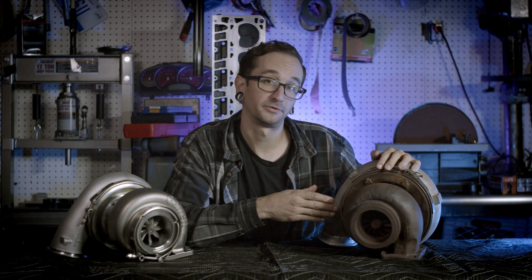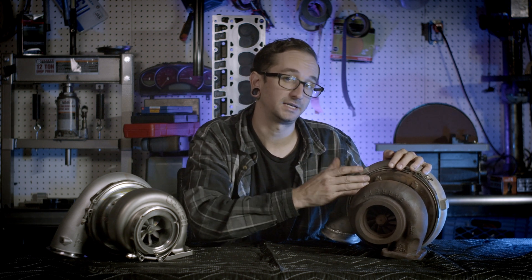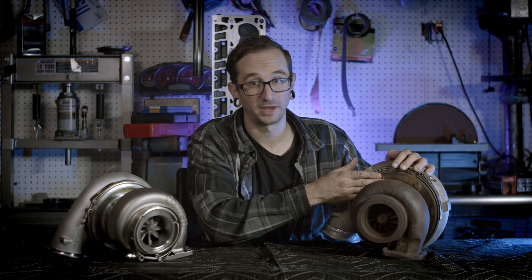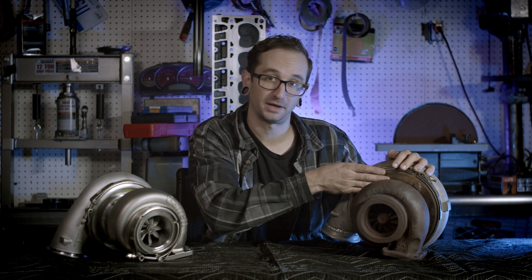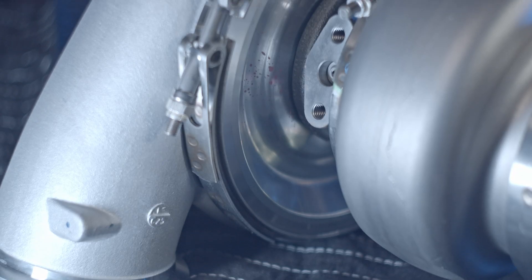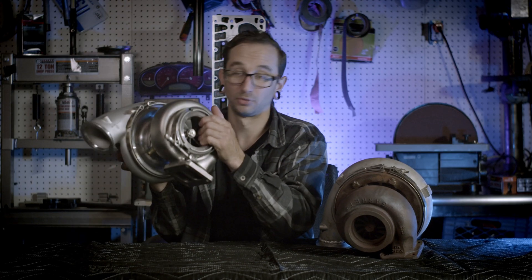Another thing you can see here while I have it turned around is the backing plate on the compressor side. On the GTX it was a cast iron backing plate, which adds a ton of weight. On the new G45 they switched that over to a nice billet machined aluminum piece, which takes a pretty significant amount of weight off the turbo.